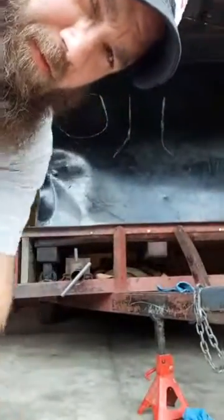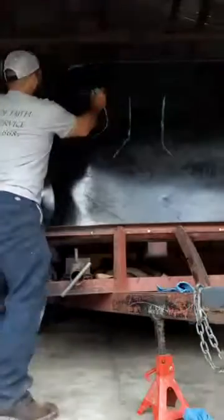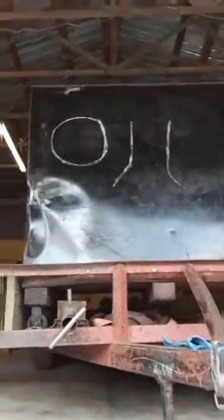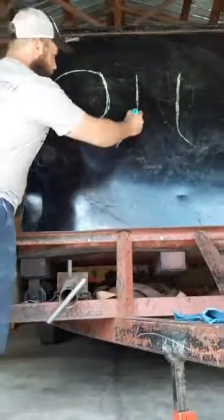I'm setting on this 372 here. Hopefully you guys can see. Let's look at this for a second.